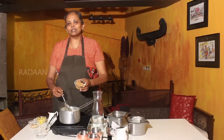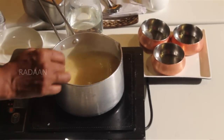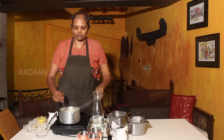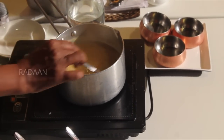Then we have to prepare a little bit of shallot. When it is spiced, we will add the Paisiparppu. The Paisiparppu should be soft.